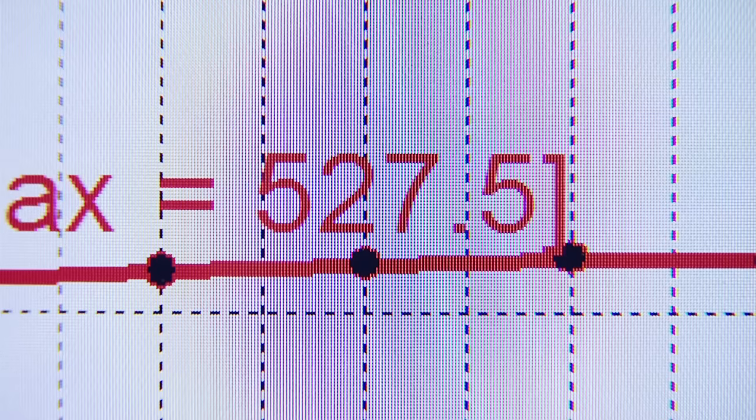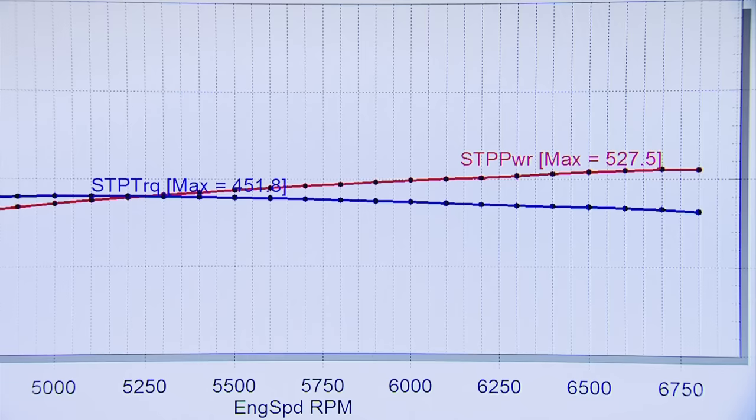So what is 125 thousandths — an eighth inch of tube diameter — worth? 527 horsepower and 451 foot-pounds. The headers were a limitation, and we've just proved that. Our max was 507 before, so the larger primaries picked up 20 horsepower on the headers alone.